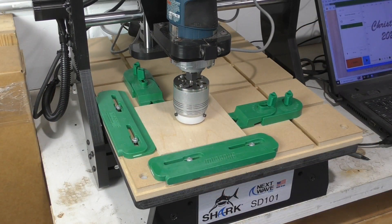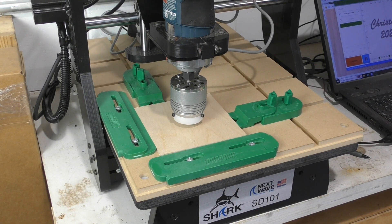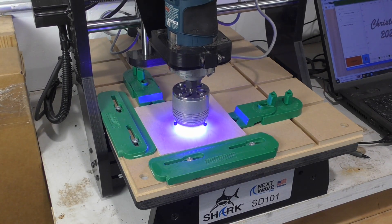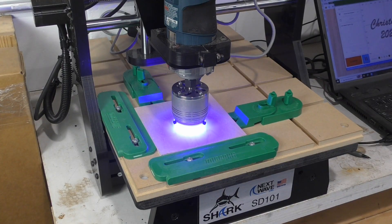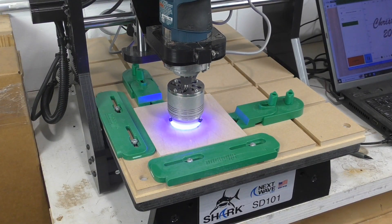I've been working with lasers mounted to CNCs during this past year, so when I created this year's ornament, I decided to give that a try. I recently acquired this SD-101 from Next Wave Automation and added the 2-watt laser option to it. The laser is excellent for lightweight engraving and marking.